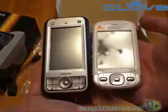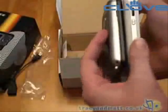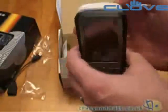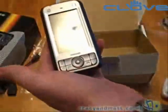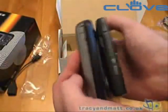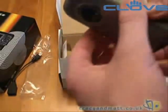Let me show you that next to something else — here it is next to an M700. As you can see it's substantially thicker, not much difference in width, but you can see it's longer. And against my Samsung i600, again longer, substantially thicker, and probably about as wide. So it's fairly heavy, nearly 200 grams.